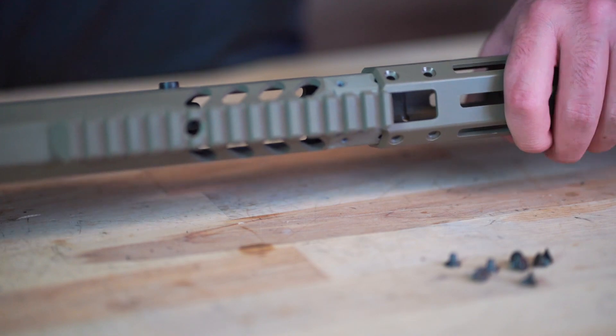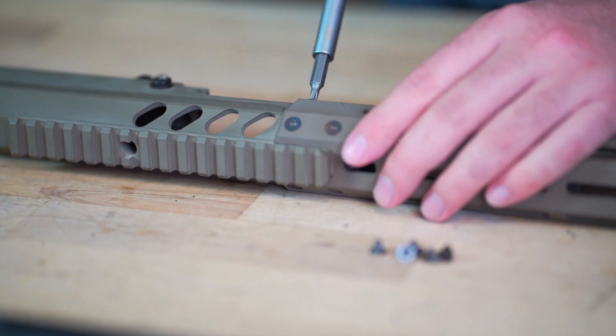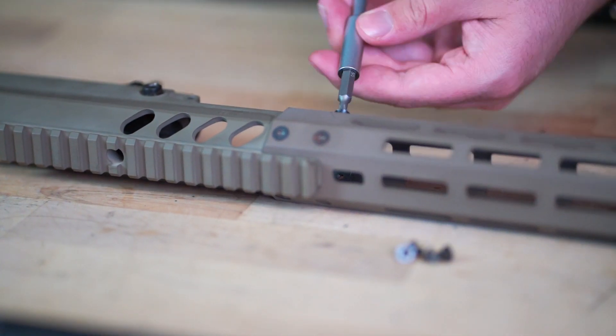You can then install the handguard of your choice by sliding it over the receiver until it lines up with the screw holes. Then snug all the handguard screws tight and torque them down to eight inch pounds.